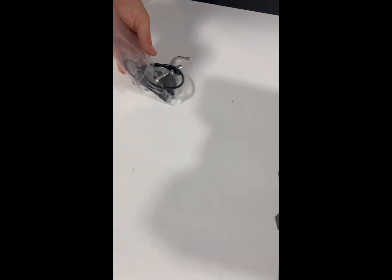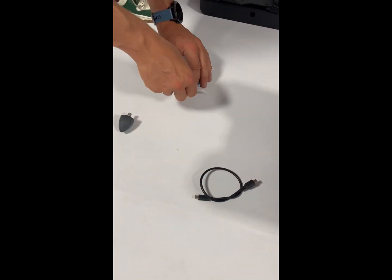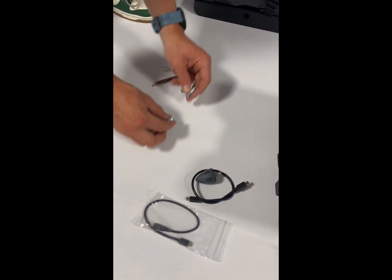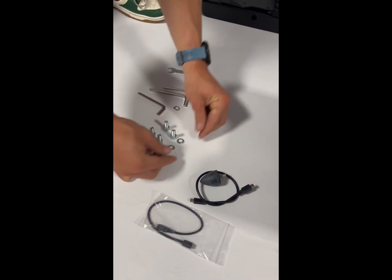In this small bag you'll find all the tools and pieces that you still need, including the stopper, cables for your tablet, allen keys, screws, and the coinciding rings.